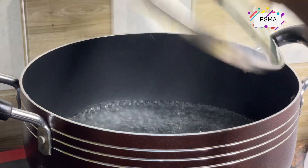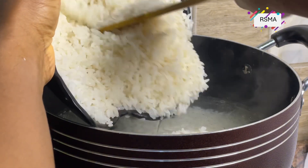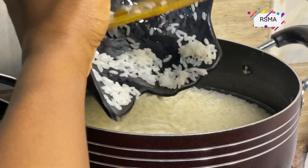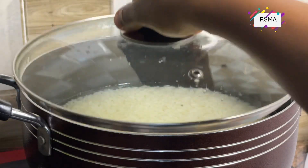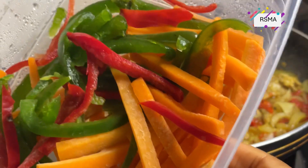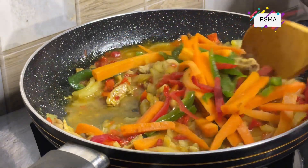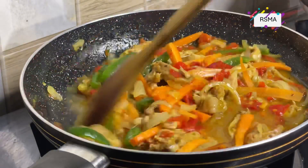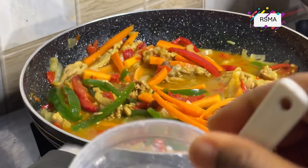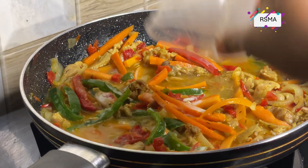Our water is boiling — let's go in with our parboiled and washed rice. Let's check on our sauce. Wow, can you see that beauty! Let's go in with our bell peppers and carrots. Give it a gentle stir, then add some corn flour to thicken it up a bit. Please do not put a lot — it's just to reduce the watery texture and give it a slightly thicker texture.